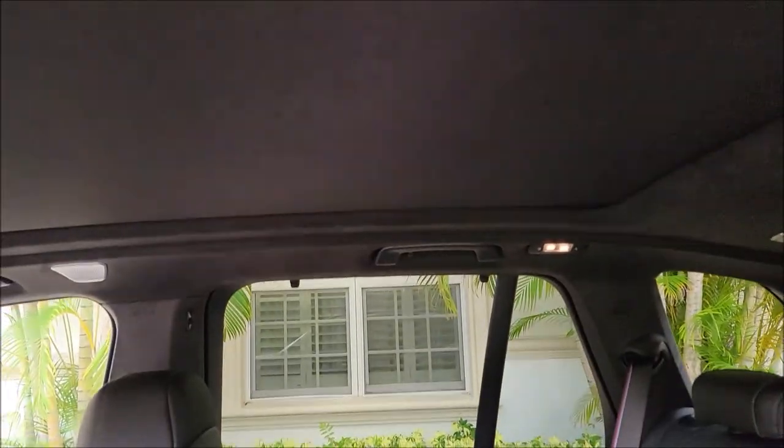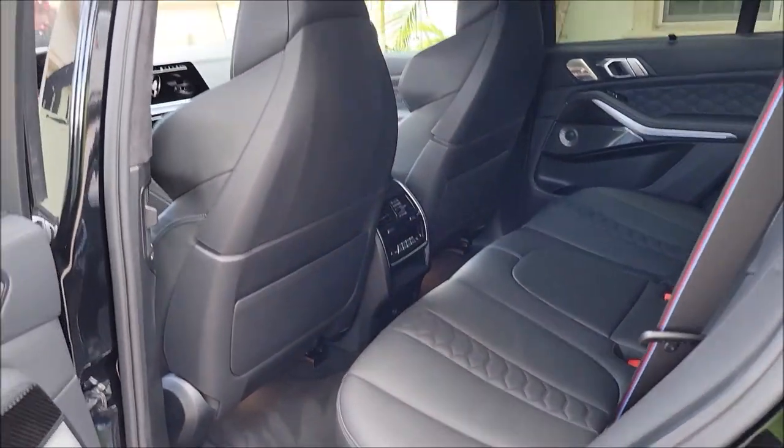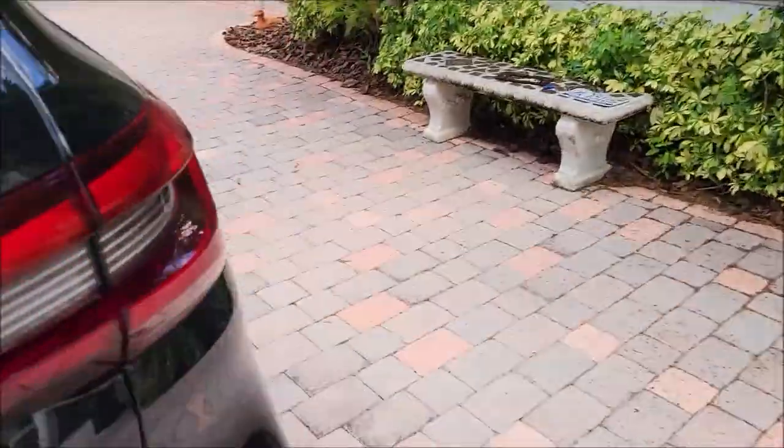The interior is all done with Porous Surface X. That'll be available on detailjuice.com soon.